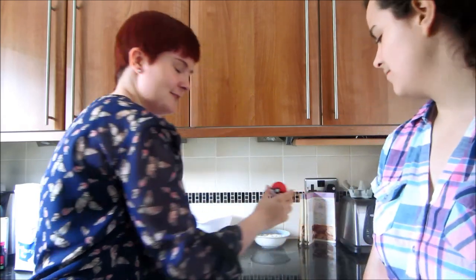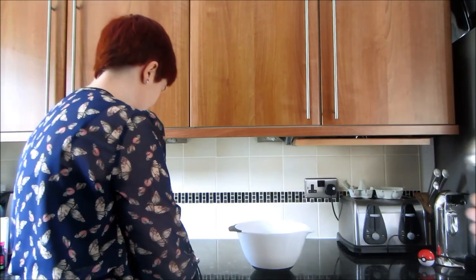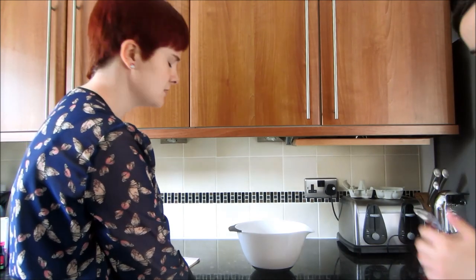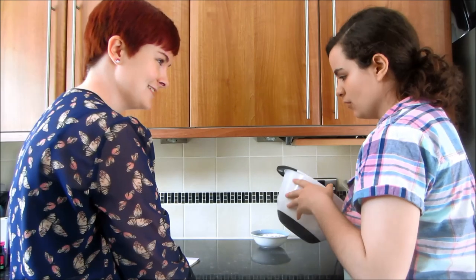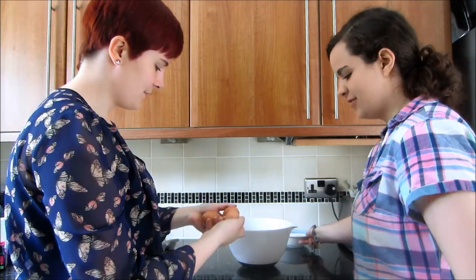Hello internet! We are going to bake — we're gonna make a pokeball cake, if you didn't guess by the really shit thumbnail. Our stuff is ready, so let's go. We're going to make it a semi-tutorial in that we explain what we're doing, but we're not very good teachers. Butter and sugar — 100 grams, four ounces. 100 grams of self-raising flour, and three eggs.